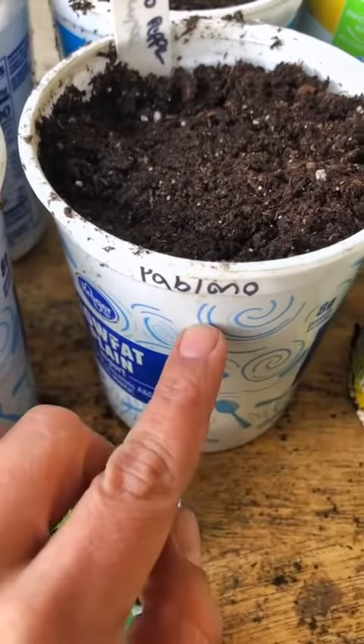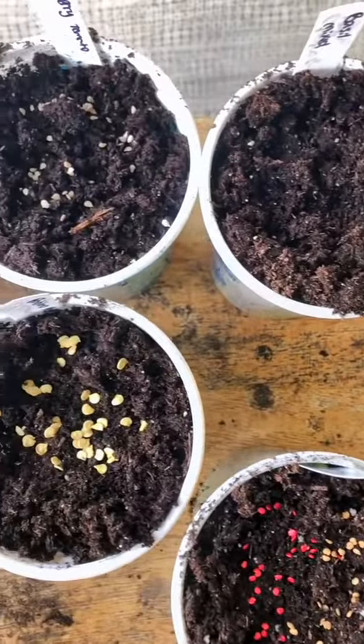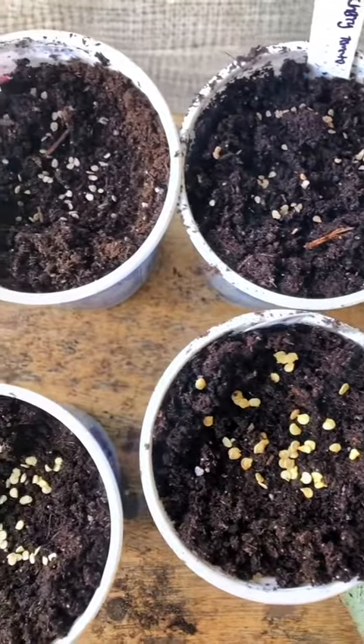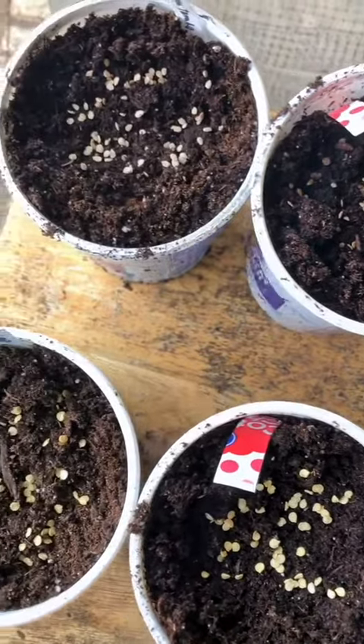I have potting mix filling up three quarters of the container, and then the top inch is seed starting mix. This has been really cost-efficient for me for the last five years and I really like it. I can get a big bag of potting mix for about ten dollars — it's high in nutrients — and the seed mix has the right texture for starting seeds. It looks like a lot of seeds but I want backups. I also have room in my berry patch since I won't be splitting babies until fall, and I can always give away the extras or sell them.